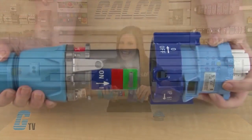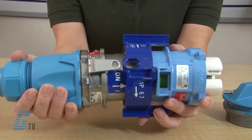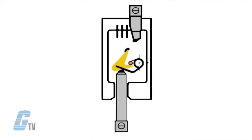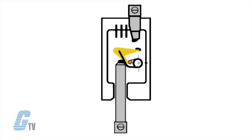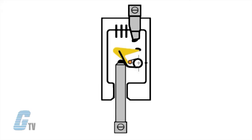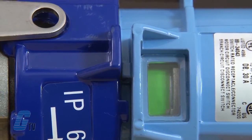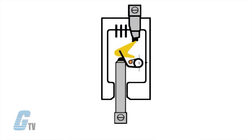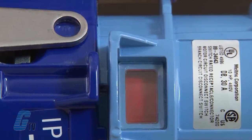The plug contact engages the moving contact, which begins rotating it around the stop and starts winding the operating spring. Continued insertion completes the winding of the operating spring and rotates the moving contact into position for closing. The final insertion motion releases the moving contact from the stop, and the spring energy instantly mates it with the receptacle contact.